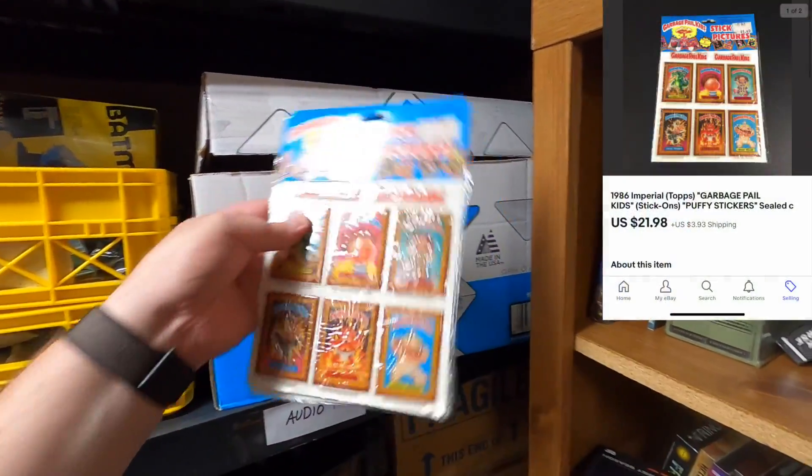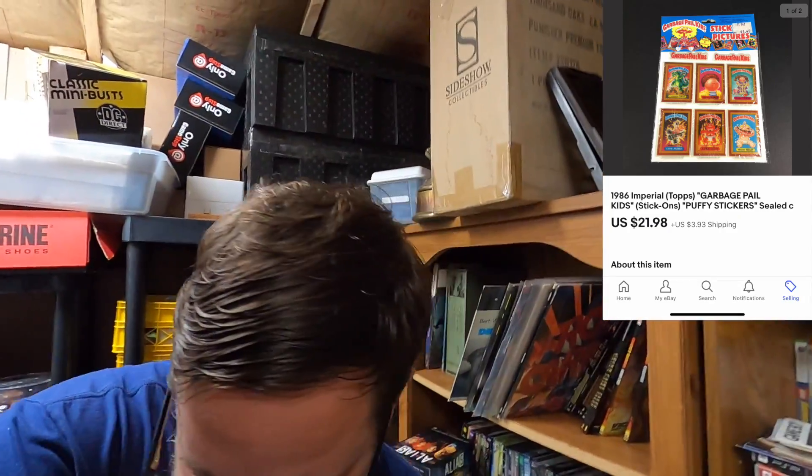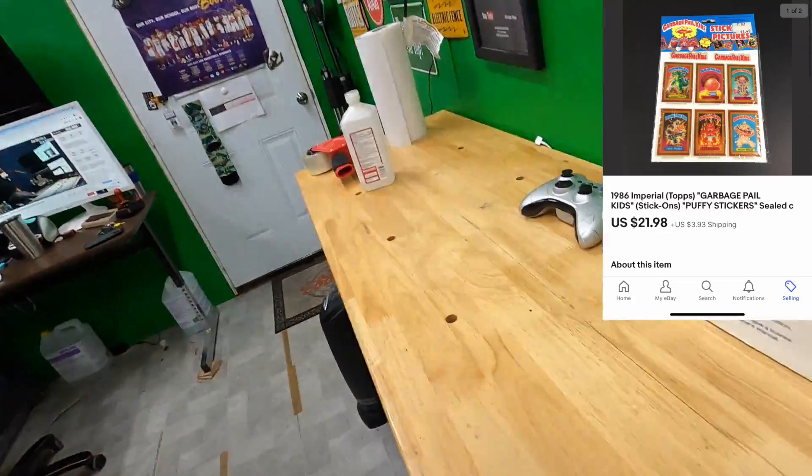Then I just grabbed these out of this box right here - some Garbage Pail Kids stickers. Sold two packs for about $20-21 plus shipping on top. That is everything that's going out, so I'm gonna get that packed up real quick - won't take long - and then we're gonna put a store on sale.